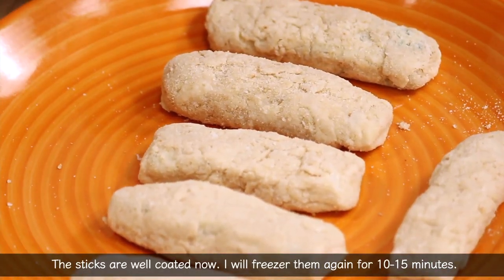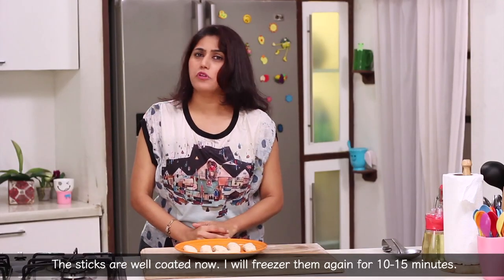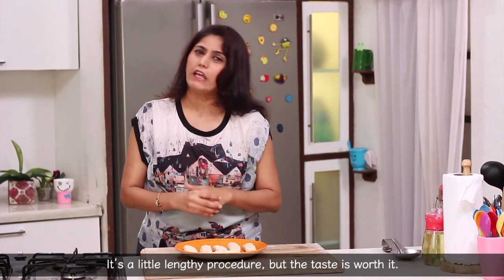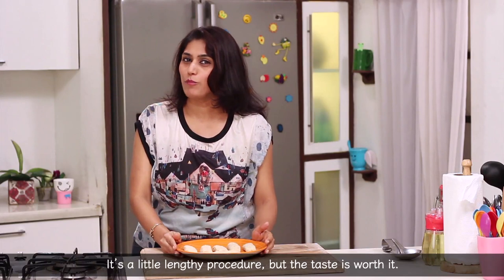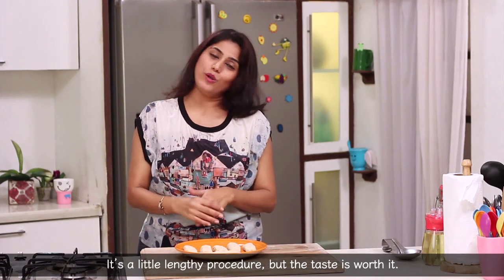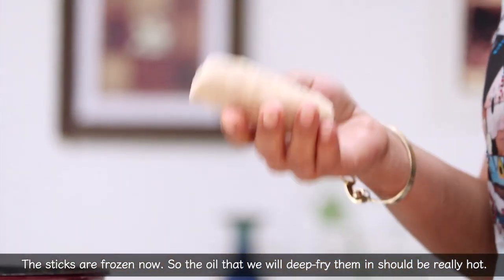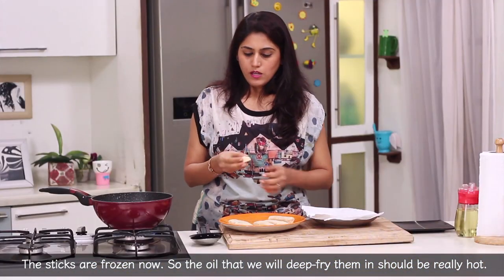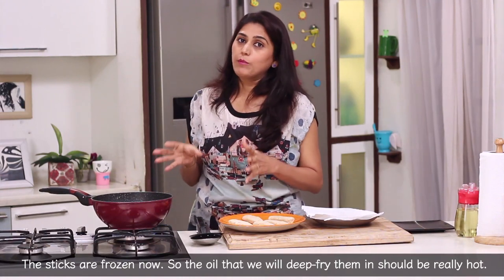We have all the mozzarella sticks coated in breadcrumbs. We will put them in our freezer for 10-15 minutes. It's a little lengthy procedure, but you have a lot of time so you have to make a little effort — because if you eat everything, you have to make effort! We will freeze them for 10-15 minutes until they are a little frozen.